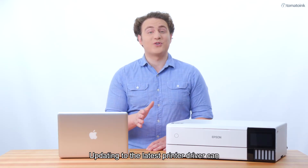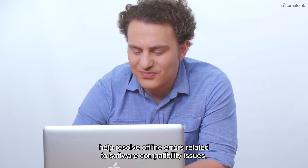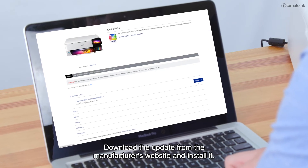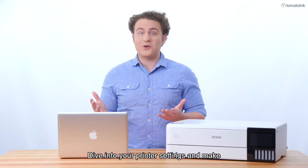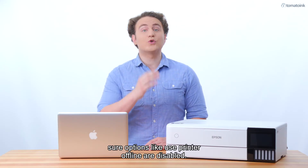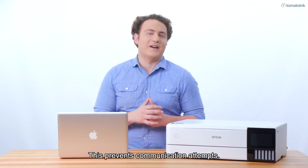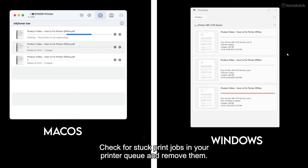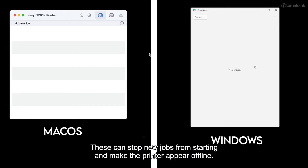Updating to the latest printer driver can help resolve offline errors related to software compatibility issues — download the update from the manufacturer's website and install it. Dive into your printer settings and make sure options like Use Printer Offline are disabled, as this prevents communication attempts. Also check for stuck print jobs in your printer queue and remove them, since these can stop new jobs from starting and make the printer appear offline.